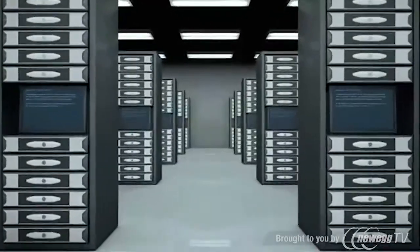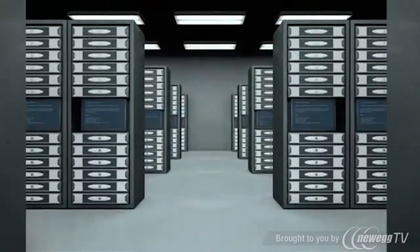The SU8000RT3UN50TF online UPS system provides the highest power quality available for mission-critical servers and network equipment in data centers, server rooms, and network closets.